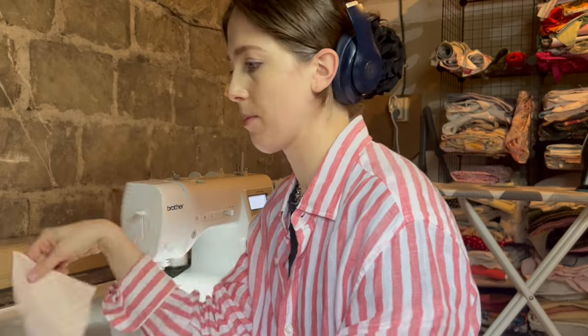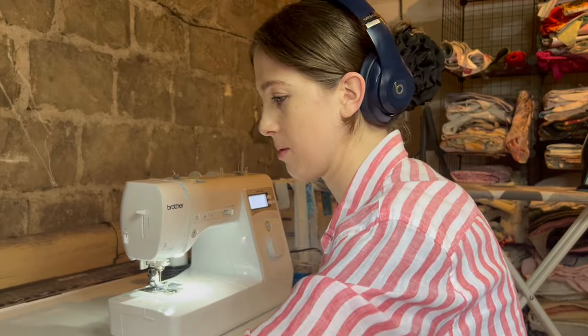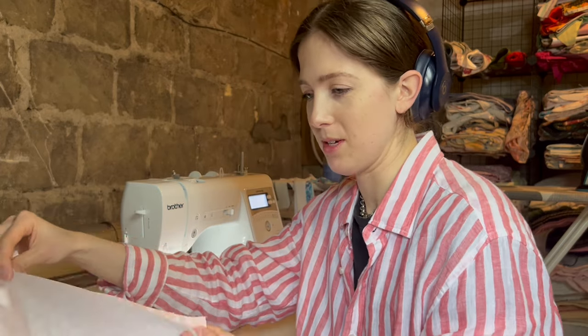Now I'm going to sew the shoulder seams and all the seams to make the actual shell of the top — the main part. This is the exciting part where it starts to look like the finished top. Once that's complete we'll move to the serger. This is probably my favorite part of sewing — when it starts to actually come together and become a wearable piece.